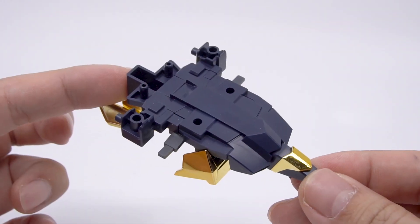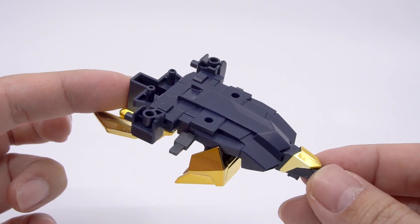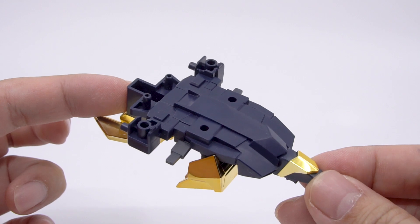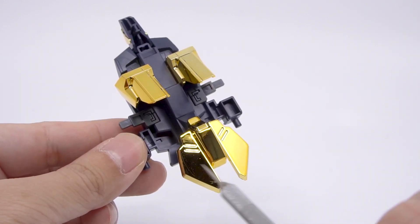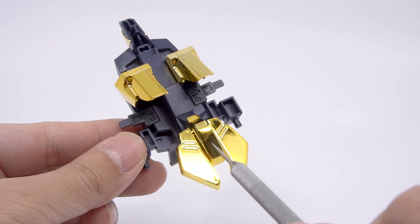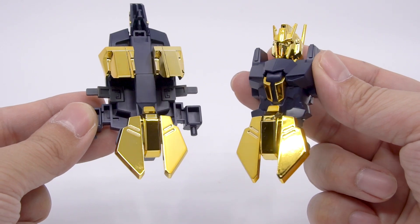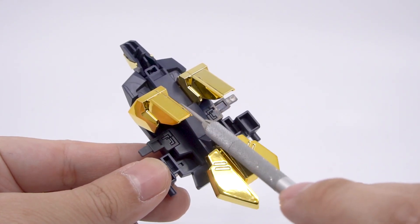We get this block here for the Wave Rider mode. I'm a fan of parts-forming kits — which seems to be an unpopular opinion — but I do like how sturdy the MS and Wave Rider forms end up being. The block here deserves extra praise for having the entire front skirt section duplicated, so you don't have to yank them and swap them around. There are also different shoulder parts that fit the shape of the Wave Rider a little bit better.